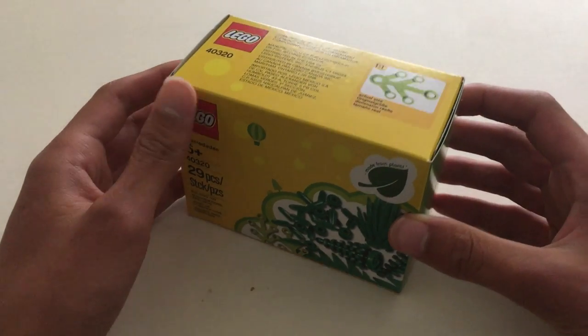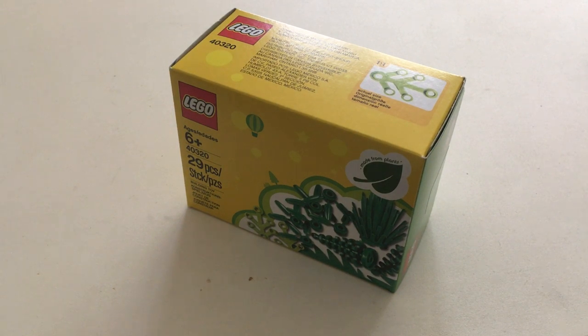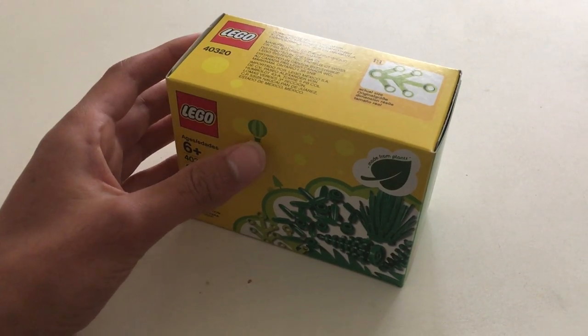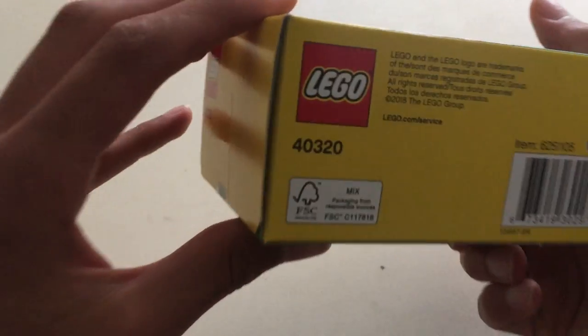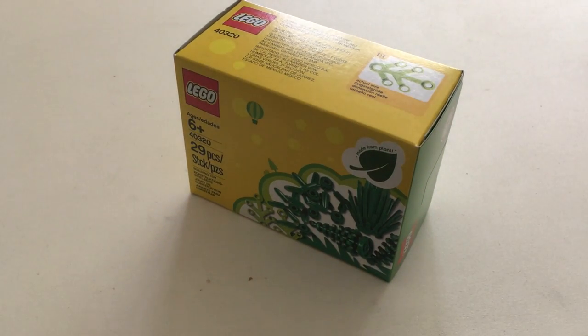Basically what that means is LEGO is trying out this new plant-based material for their LEGO bricks instead of ABS. I like that LEGO is in general doing a lot to stay green and stay environmentally friendly. They have that logo for materials made from reliable sources, and they're also trying to make it so that a lot of their energy comes from renewable sources. I think that's great.